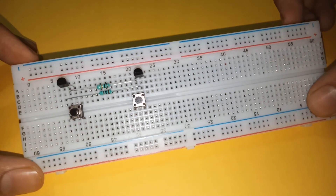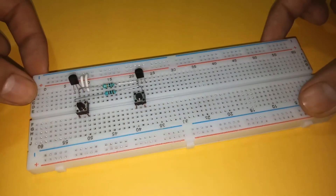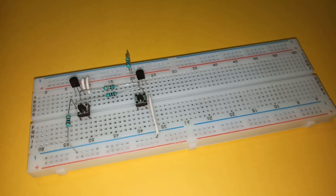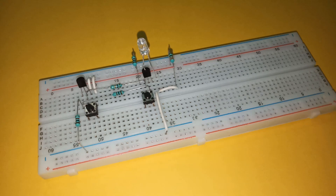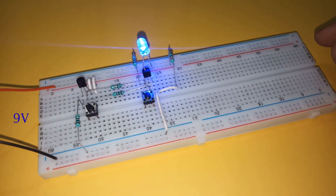Connect a 10K resistor between the base of BC557 and the collector of BC547. Now connect the emitter of BC557 and the unconnected terminal of the push-button switch to the positive power supply. Next, connect the unconnected terminal of the other push-button switch to the positive supply using a 1K resistor. Connect the emitter of BC547 to ground. Now connect the collector of BC557 to the negative rail by another 1K resistor. Connect the negative lead of the LED to the collector of BC547 and the positive lead to the positive rail through a 330 ohm resistor. Finally, connect the power supply. With this, our circuit is complete.